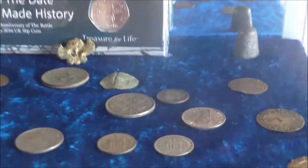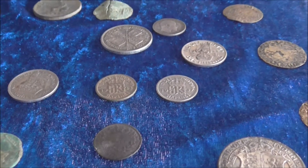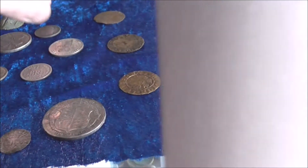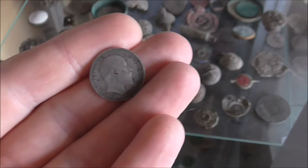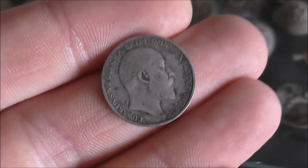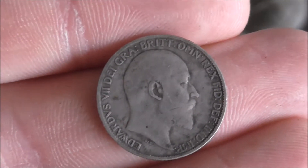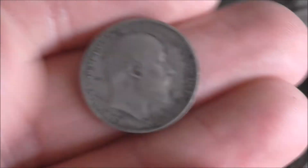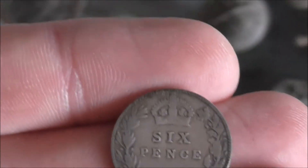So these really are all my best coins. I've got a few sixpences — this is probably one of my favourites. It's an Edward — I was really happy when I got this out of the ground. Quite detailed as well. It's from 1910.